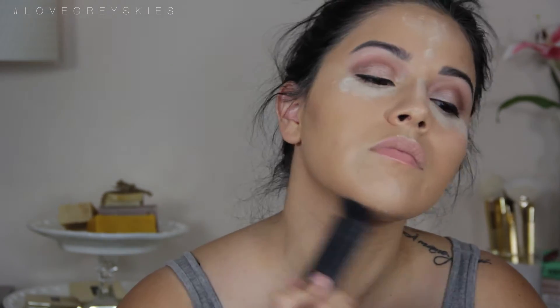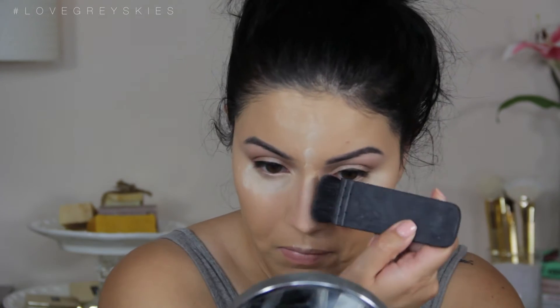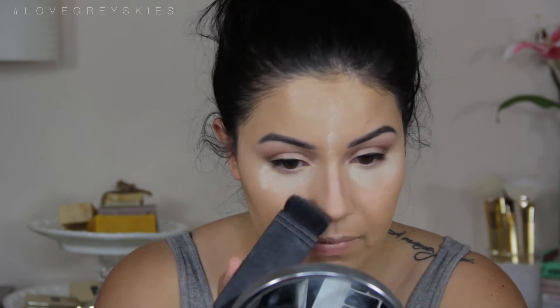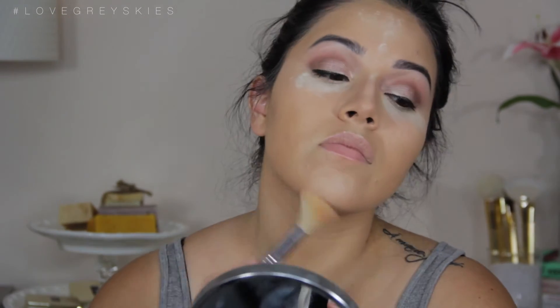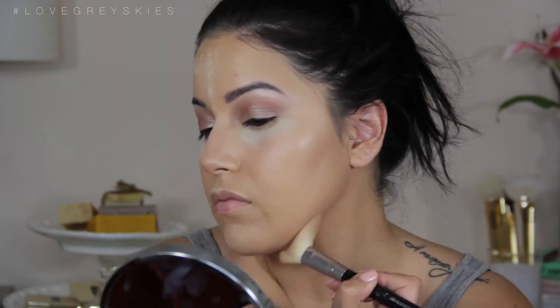Then we're going to go in with the It Cosmetics Contour Palette in the soft contour shade, and I'm using the NARS Gita Brush — just doing my jawline, carving out my cheekbones and my nose to really add definition into my face, but not overdoing it. It's still going to look soft, which we're going for. Then I'm using my soft small angled contour brush from Sigma, which really diffuses out the product nicely, so I always go back in with this to blend my contour.